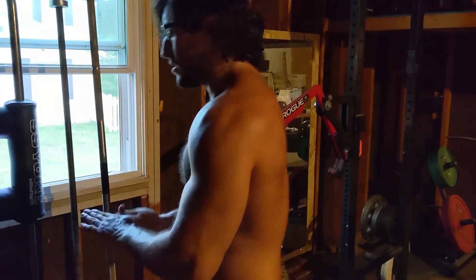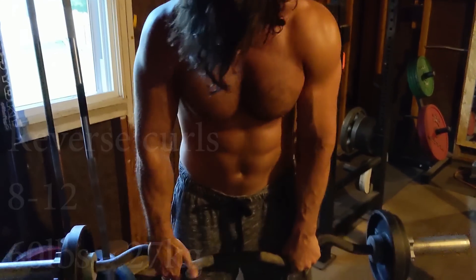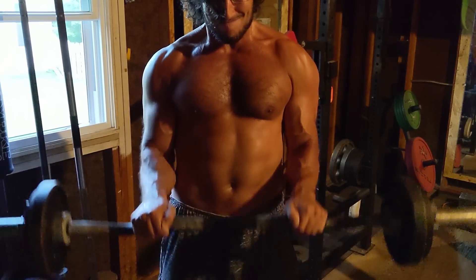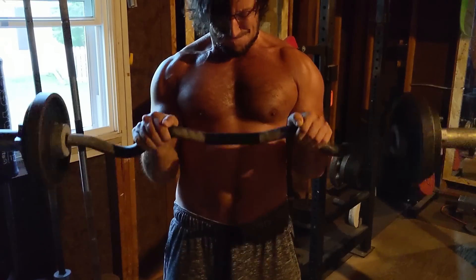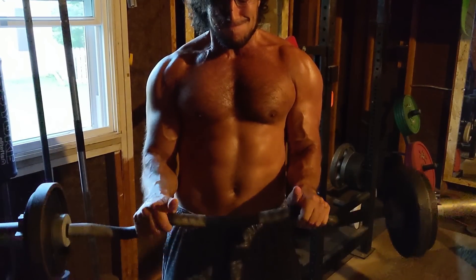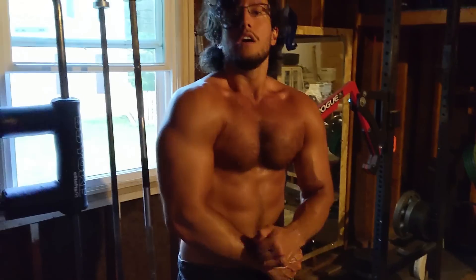We move on to a great forearm exercise — the reverse curl. Pay attention to my grip: this is a false grip, meaning my thumb is not wrapped around the bar. If you do reverse curls, do them with that grip — otherwise you'll tend to recruit too much wrist and rely on structure too much. I like to do them with a close grip. I go as deep as I can with a full stretch and then all the way up, squeezing hard. Pointing my thumbs up helps in that motion, even though it seems counterintuitive. This is typically the type of isolation movement you must go to failure on.